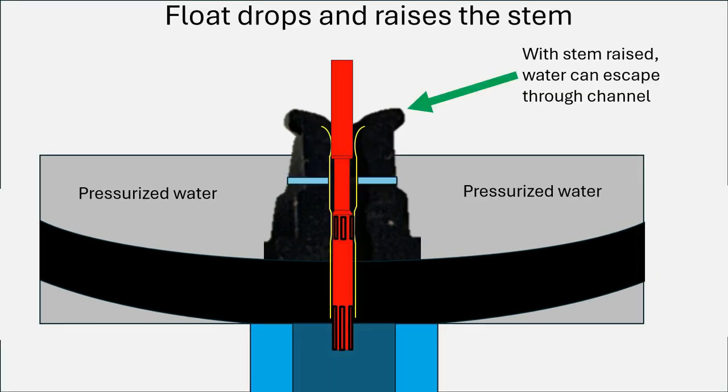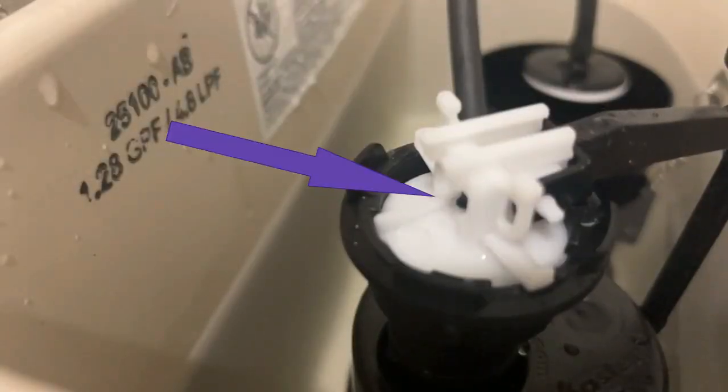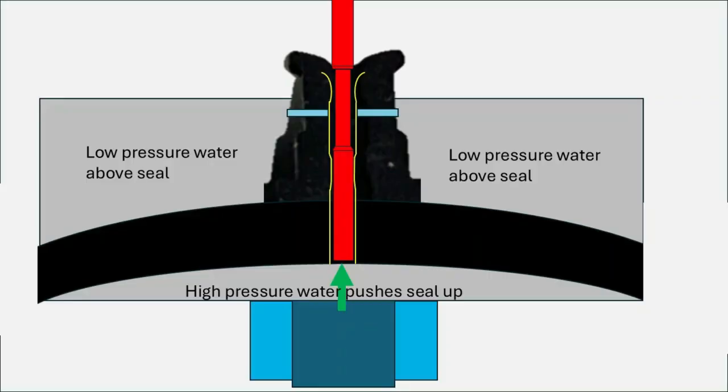When the toilet is flushed, as the water starts dropping the float lowers and that causes the stem to raise. As the stem raises, it opens up a path for water to flow between the stem and the channel. The pressurized water goes from outside the seal through those little holes, up into the channel, and basically squirts out the top of the valve. You can see this in an actual demonstration on my toilet — watch right where this arrow is, you can see water squirting right there. That's the pressure being relieved above the seal.